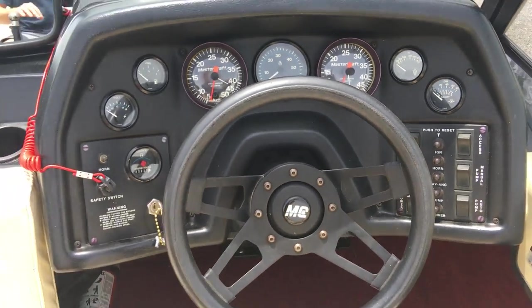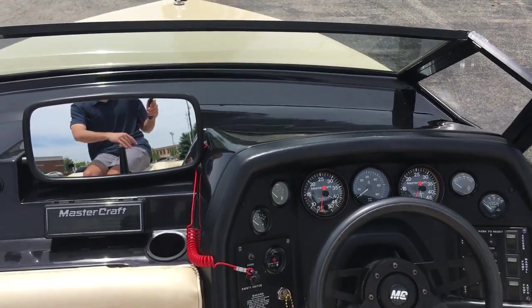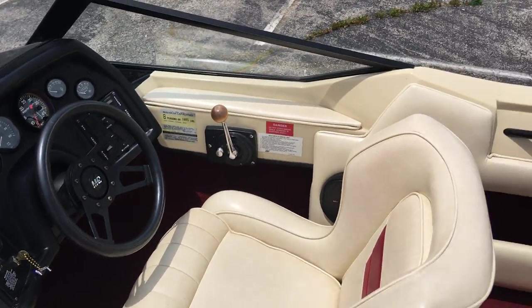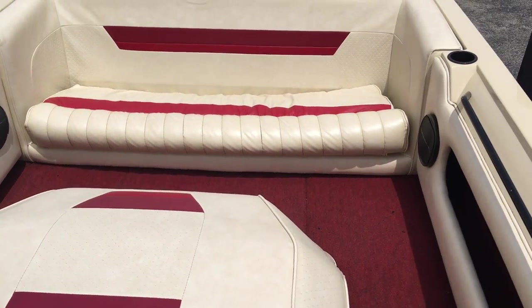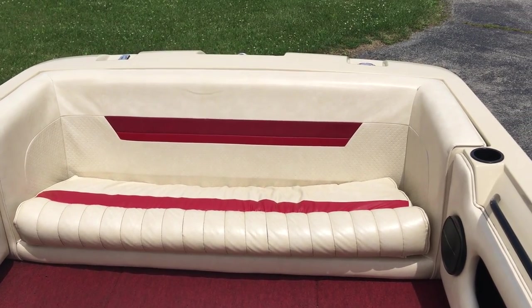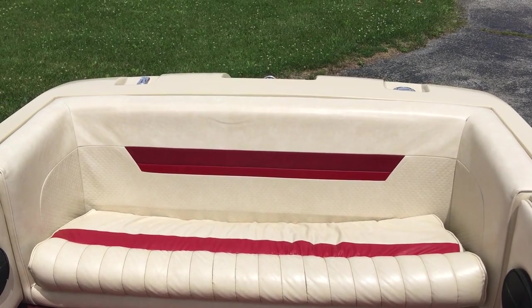Boat seats 8. I can't say enough — it's in amazing shape. Come check it out, it'll be gone quick. Give us a call if you have any questions or want to set up a test drive. Reach out at 317-845-9253. Thanks for watching, we'll see you next time.